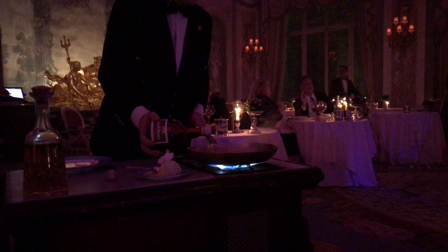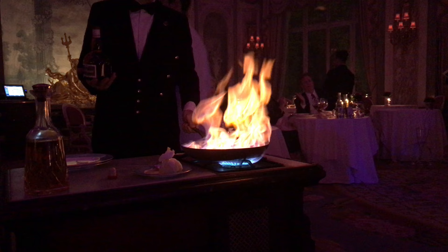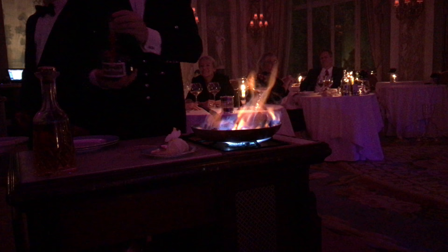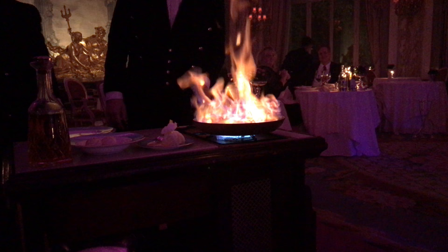Wow, I'm going to stand back. Are you kidding me? I can feel the heat from here. Wow. We wait for the flame to go down, and we use the same procedure with the other liquor. It's not going to flame the ice cream, is it? Oh, that is amazing.